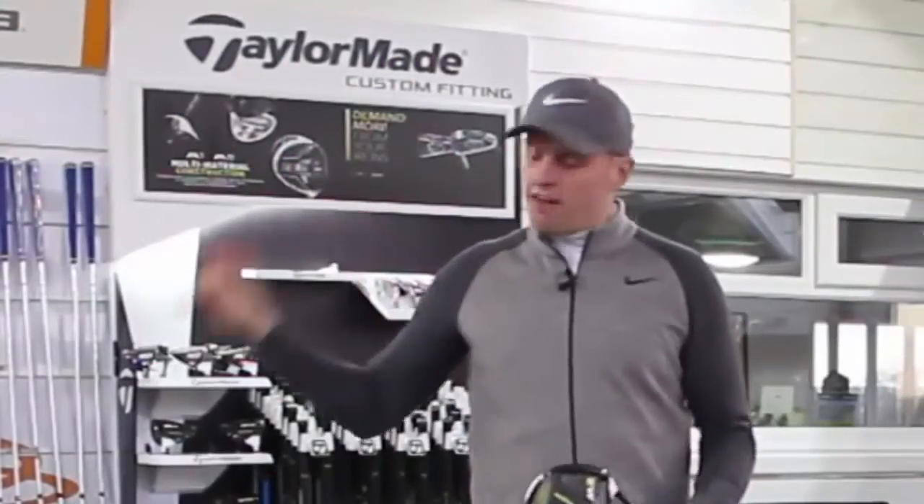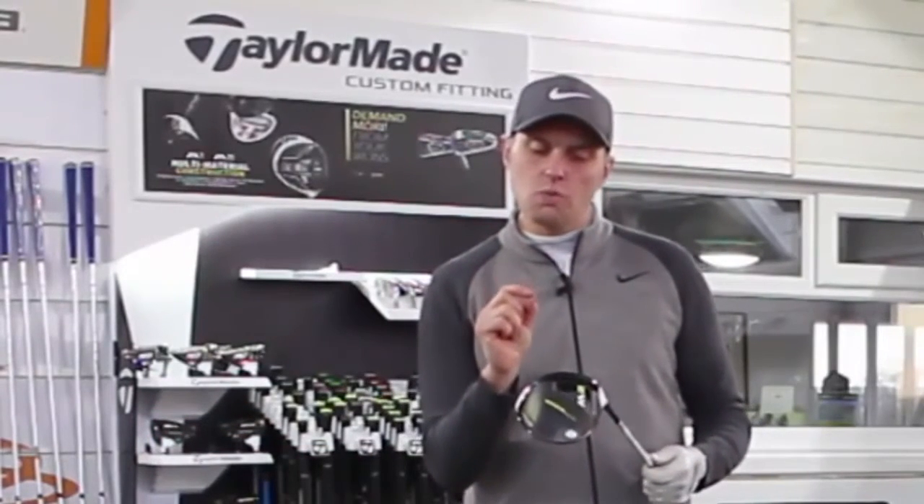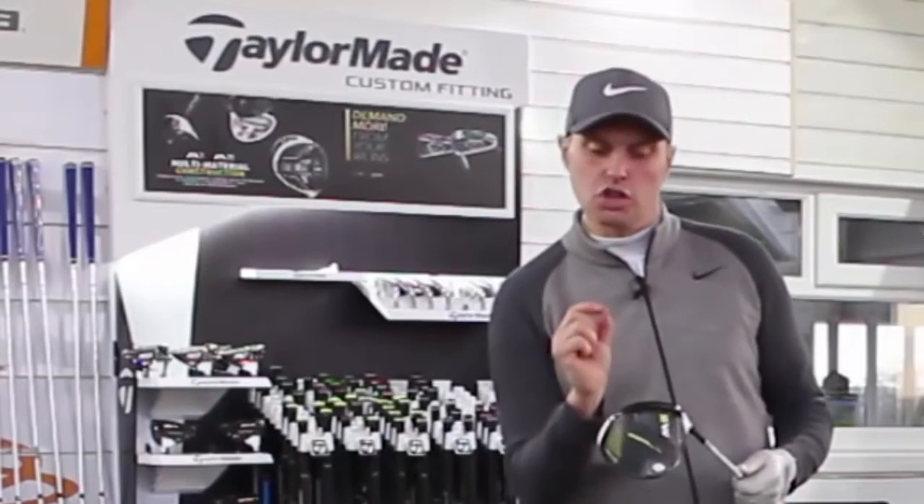Okay guys, so five very, very solid ones with the Callaway. Three very solid, two solid ones with maybe just a touch lower off the face of the M2. Still seems to perform well, but let's look at the numbers and see how the two drivers compare.